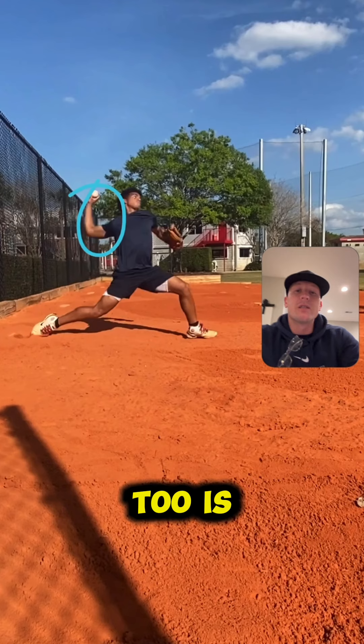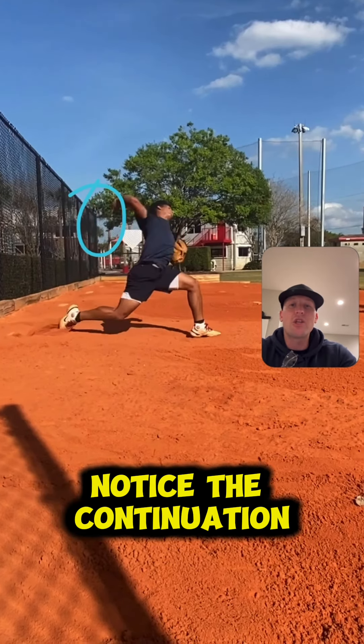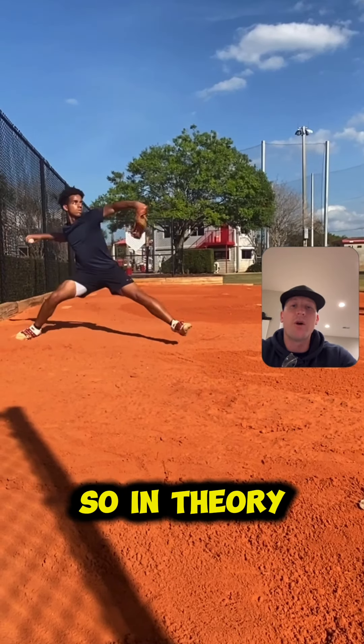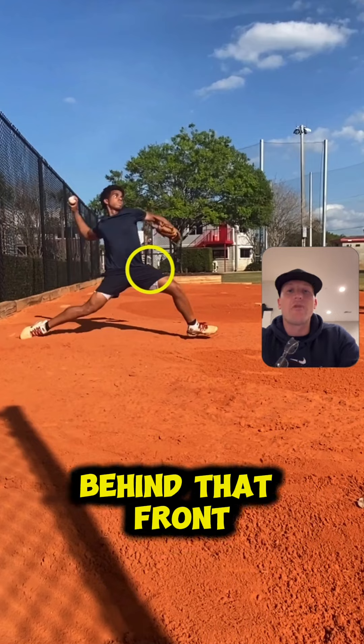The next thing we're going to see too is — and this is where the decel pattern becomes really important — notice the continuation of the lower half as we move through the delivery. In theory, the goal is to rotate behind this front femur, behind that front hip flexor right there.